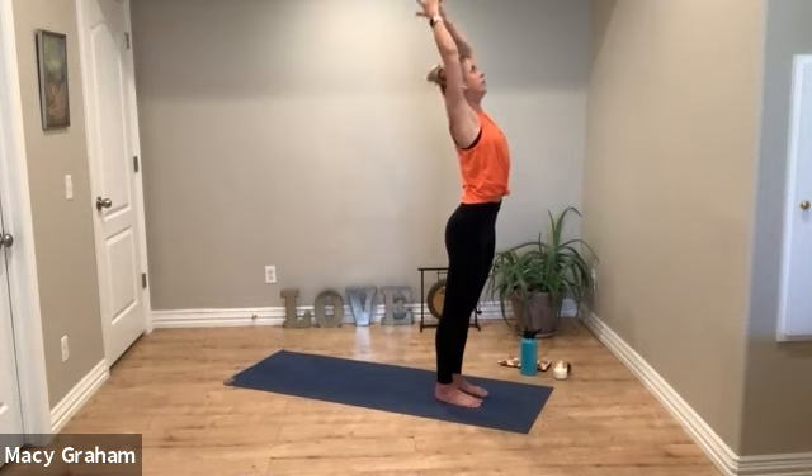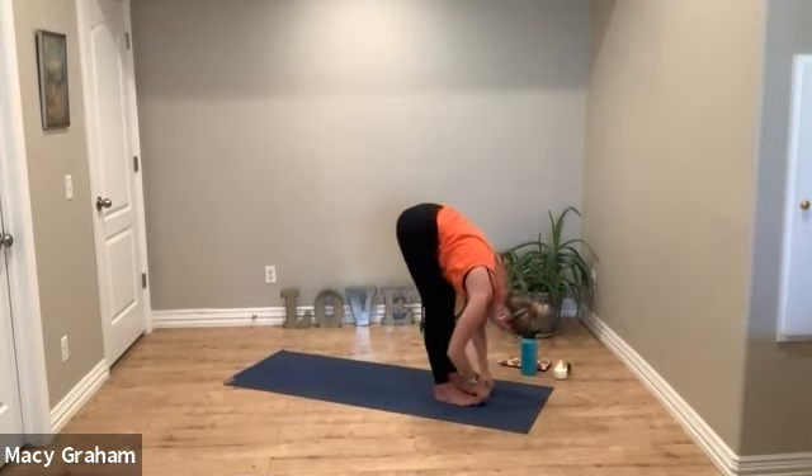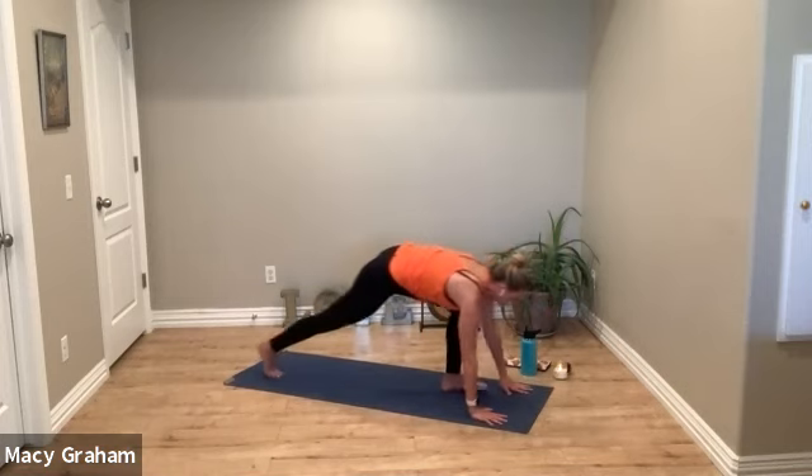Reach up, look up, give yourself a little back bend — without hinging too much in the low back, we want to keep the vertebrae long and even. Take a deep breath in, exhale fold forward again. Halfway lift, lengthen the spine. Exhale, slowly step back to plank pose.